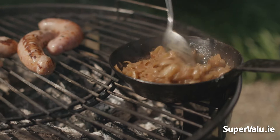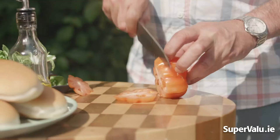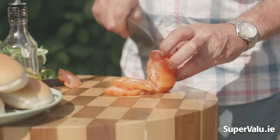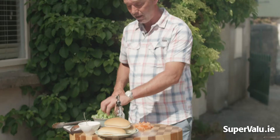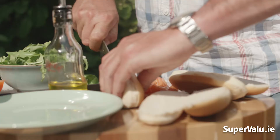Here we have the bits to go into our buns. We have a beef tomato, lovely rocket leaves which are going to give a lovely peppery flavor to add to the sausages, and beautiful sausage rolls. This is kind of like an Irish hot dog, but using an Irish pork sausage. Completely optional, but I like to toast mine — just pop them on the barbie.